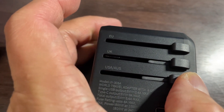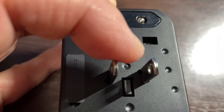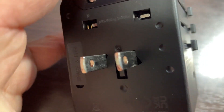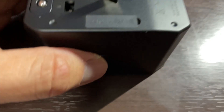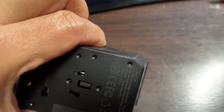Let me slide this down. You see these two prongs? That is the standard USA and Canada, and I guess Australia — I've never been there but I'm assuming that is right. And to release it, you need to press the button on the other side, hold it in, and then slide it back up.